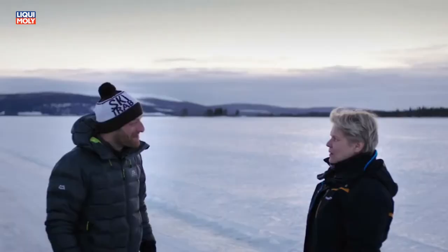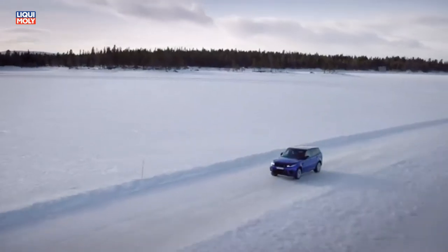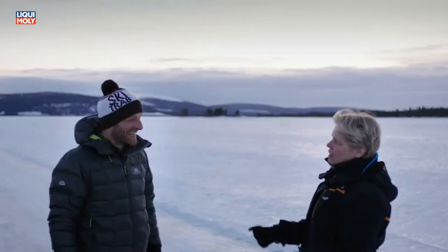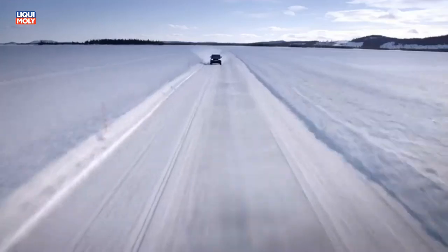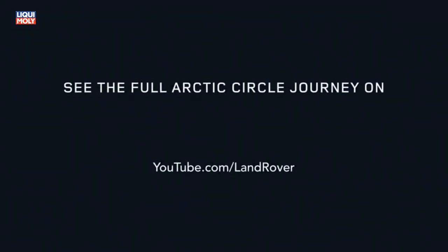Wow, that was an amazing day — my first ever time driving on ice. It was great. Very calm movements, doing really very well. But that was the most fun I've ever had on four wheels, I think. Well done.